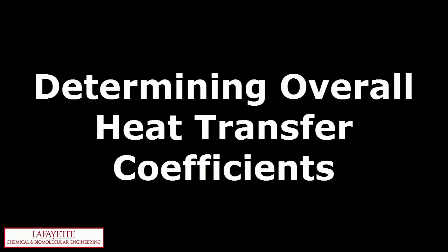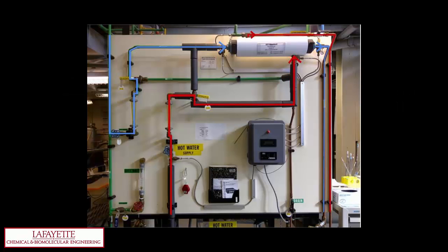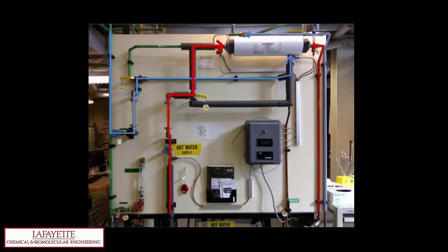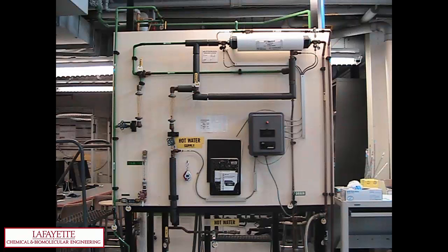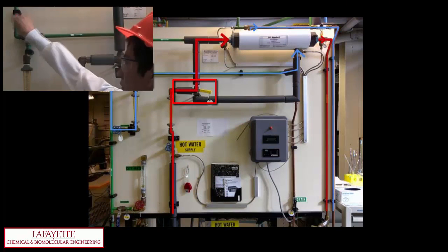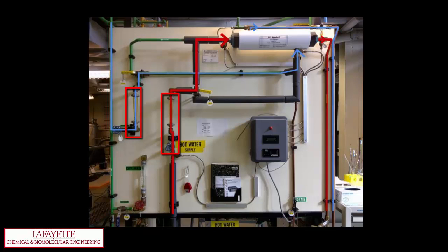This heat exchanger can be run in 3 different configurations: 2 counter-current configurations with cold water through the shell or through the tubes, and a co-current configuration with cold water through the shell. To set up the heat exchanger for counter-current flow with cold water flowing through the shell, begin by making sure valves 1, 2, 3, 4, 7, 8, 9, and 11 are closed and valves 10 and 12 are open. Open valve 5 horizontally to allow cold water into the shell of the heat exchanger. Turn valve 6 horizontally to direct the hot water through the tubes. Adjust valves 1 and 4 to achieve the desired flow rate for the hot and cold water, respectively. Using temperature sensors 1 through 4, record the inlet and outlet temperatures of the streams. Sensor 1 corresponds to the inlet hot water, sensor 4 is the outlet hot water, sensor 3 is the inlet cold water, and sensor 2 is the outlet cold water.